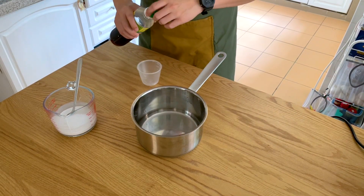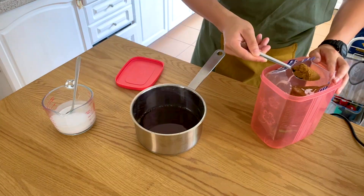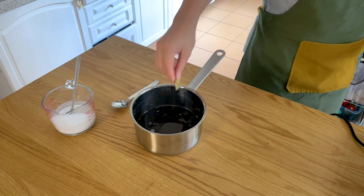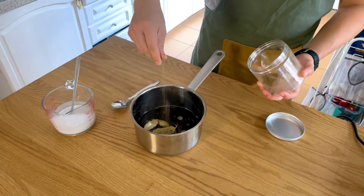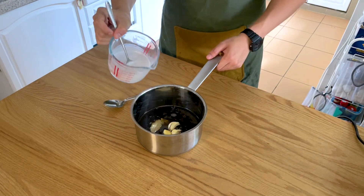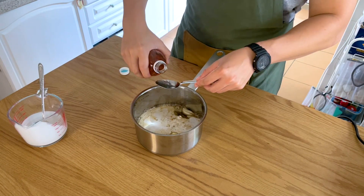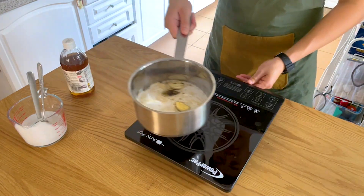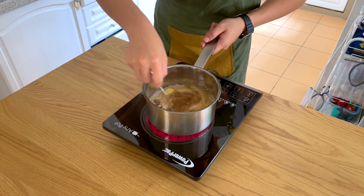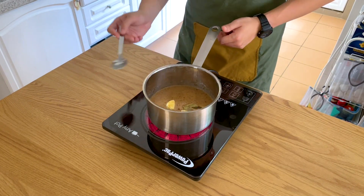For the adobo sauce, grab a saucepan and add two thirds of a cup of light soy sauce, two tablespoons of brown sugar, two tablespoons of neutral oil, four bay leaves, three teaspoons of ground black pepper, four cloves of crushed garlic, two thirds of a cup of full-fat coconut milk, and a third of a cup of apple cider vinegar. Bring it to a boil, then turn down the heat and simmer for 10 to 15 minutes until it turns a beautiful chocolate color. Simple but an absolute umami bomb.